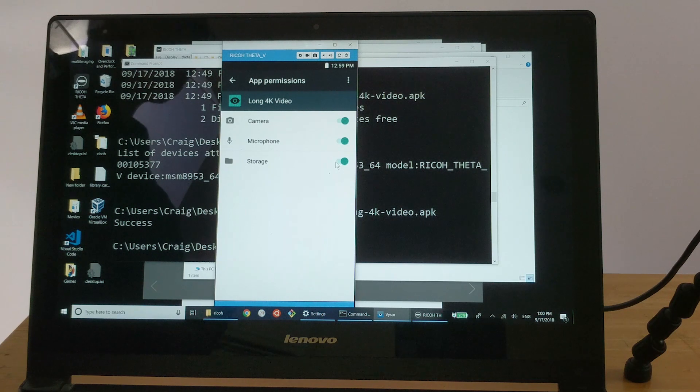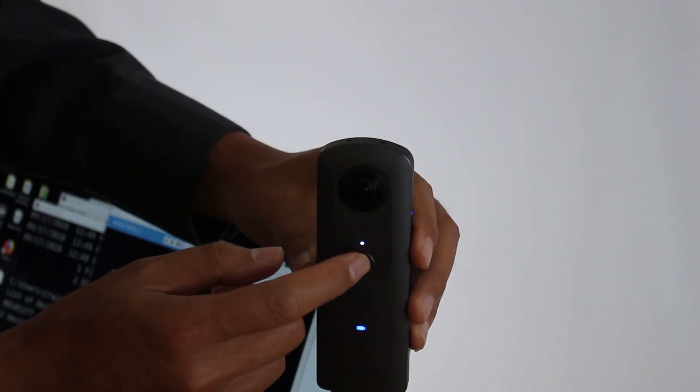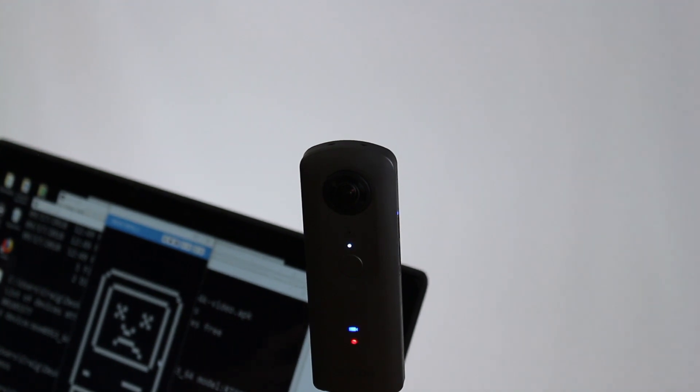This is a one-time only step. The next time you use the plugin, you do not need to go through this step. You only need to go through this because we're using a developer version of the plugin. Once it's in the store, you don't have to do this. To use it, you just place it into plugin mode and press the shutter button, and you're good to go.